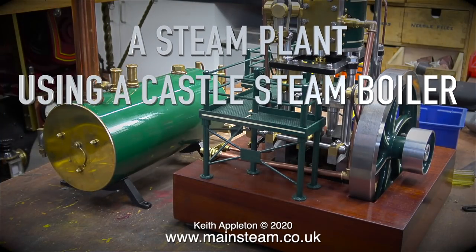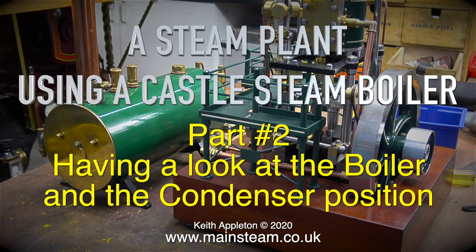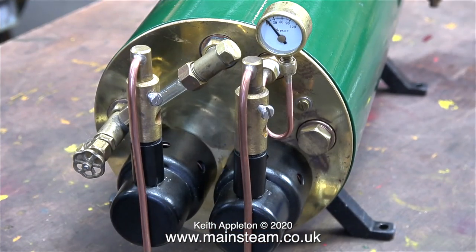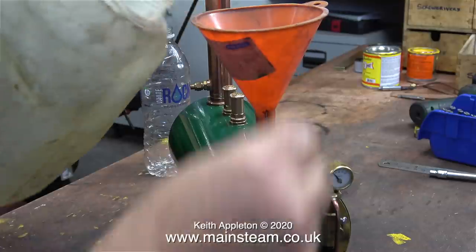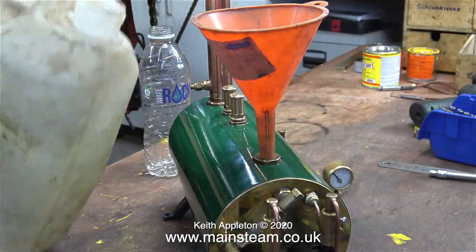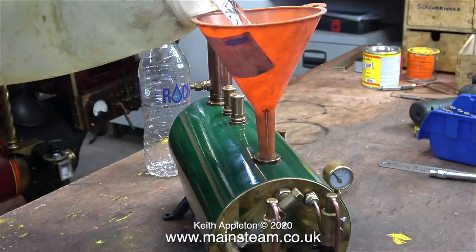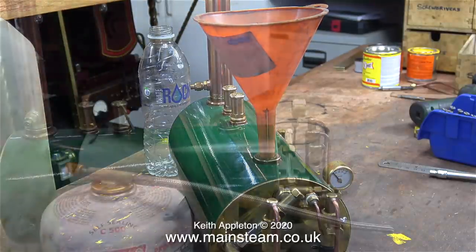A steam plant using a Castle Steam boiler, part 2 — having a look at the boiler and the condenser position. This boiler is currently one of a kind; it is the prototype of a boiler that Castle Steam called the Bug. I phoned Steve at Castle Steam and Steve explained that this was the prototype for a series of boilers called the Bug. This prototype was sold to my customer for whom I'm building the steam plant.